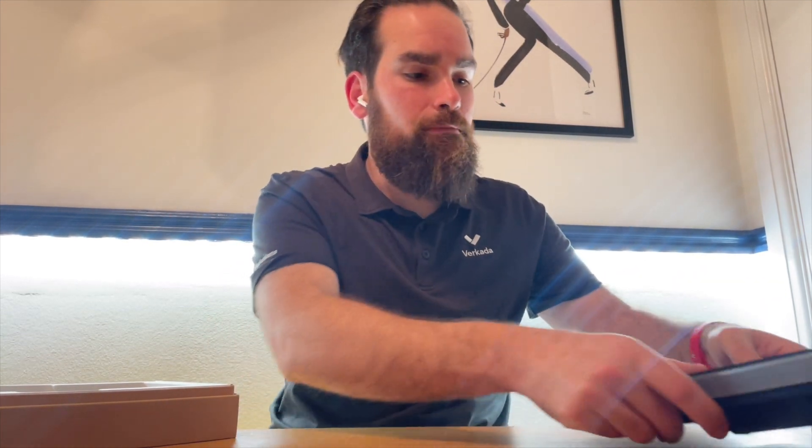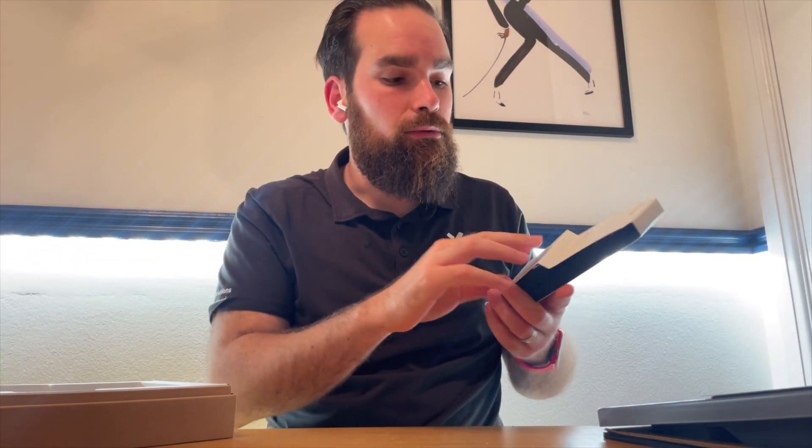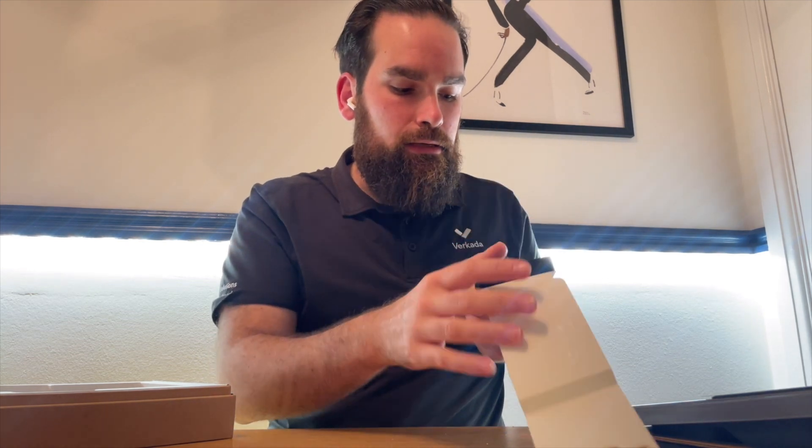In the same box, we get the install guide which is accessible by scanning the QR code, and some screws for drywalls.